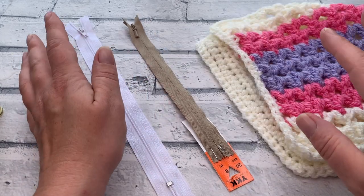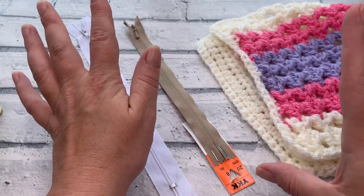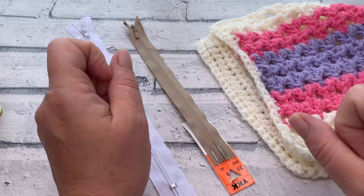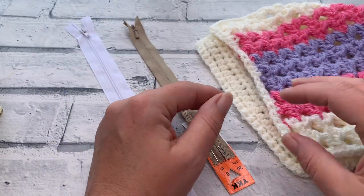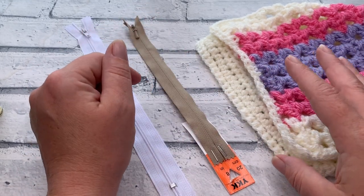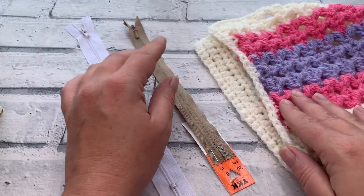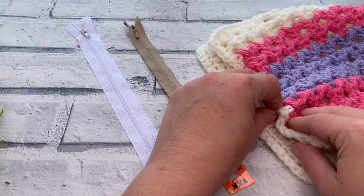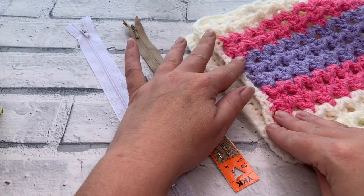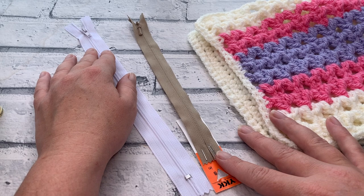I understand there's a lot of concern around sewing zips into our projects — we've seen examples in Facebook groups where people have made mistakes or shared their concerns. Some of these concerns are valid, but I'm going to go through lots of hints and tips so you can confidently sew in your zip knowing it's going to look absolutely beautiful and flawless. We're going to avoid any bunching up of our pattern and make sure the finished project lies flat even with the zip inside.